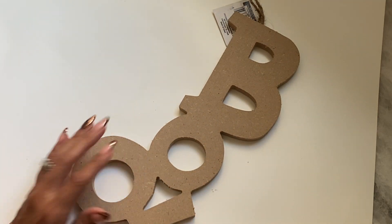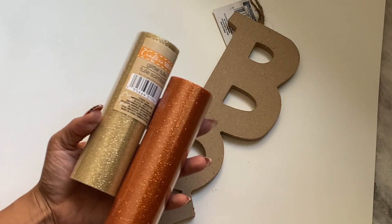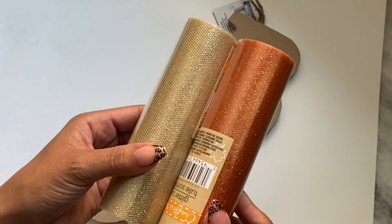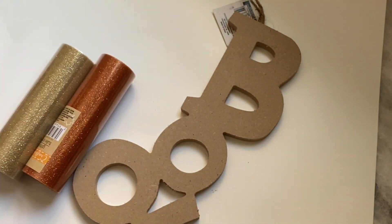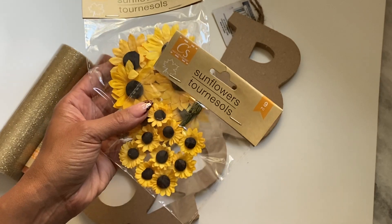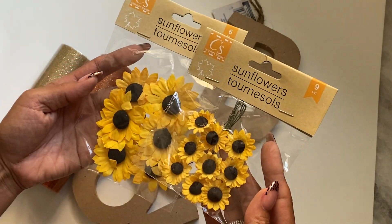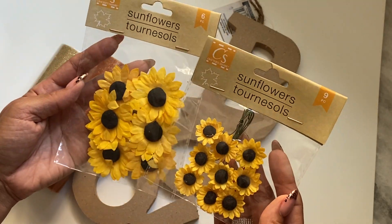I also grabbed some glitter tulle, and I got it in orange, and I got this really pretty gold. And then I also grabbed some sunflowers. I just thought these are really pretty and would be perfect for bee projects, and they're already made, so I grabbed those.